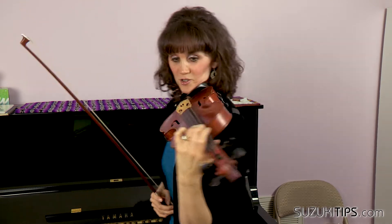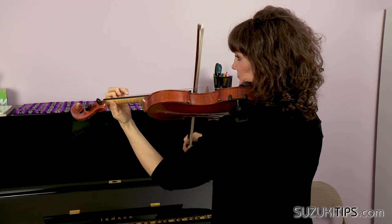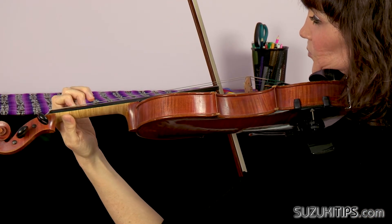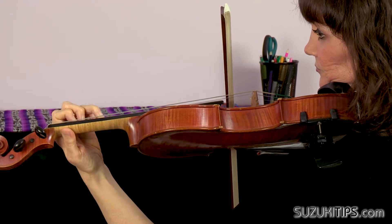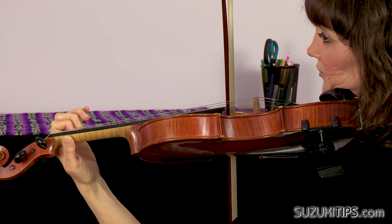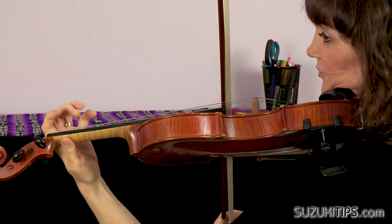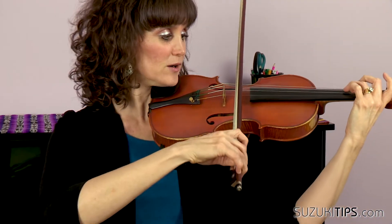I'm going to turn around so you can see which fingers are being left down. You're going to keep the 1st finger there to have a little reference point for your low 2nd finger. Then let go — notice the 2nd finger is still down. Then bring in 1. Leave the 2nd finger to place 3. Then you can smooth that out.